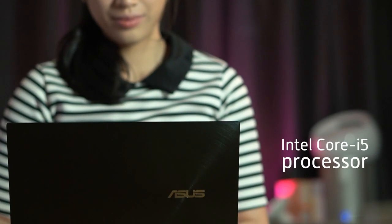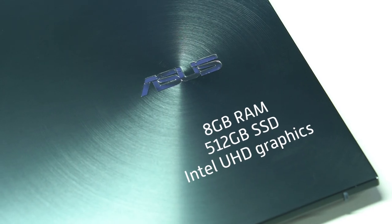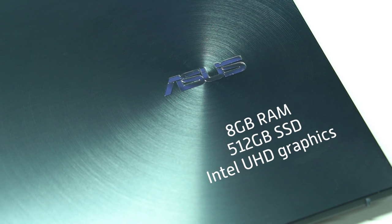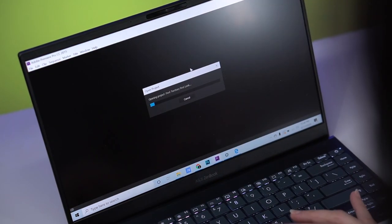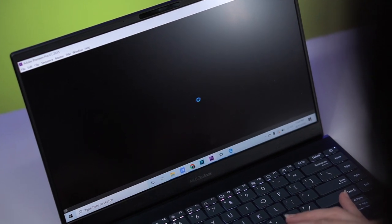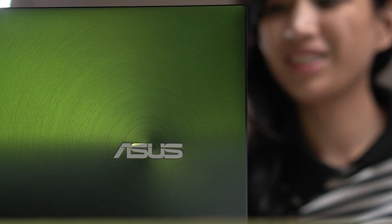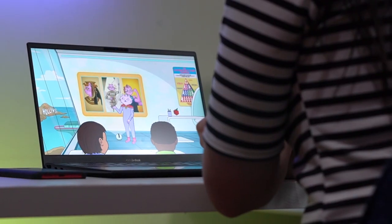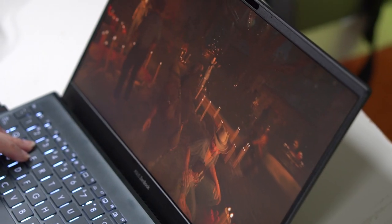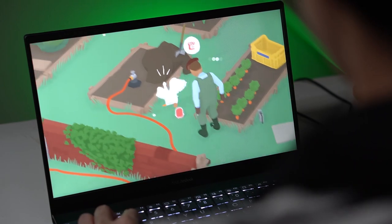Inside, the ZenBook 13 is powered by an Intel Core i5 processor, supported by 8GB of RAM, 512GB of SSD storage, and an Intel UHD graphics card. Booting up the laptop as well as loading different programs were relatively fast and lag-free thanks to the SSD storage. We used the ZenBook in a variety of real-world situations including typing, video editing, watching, and even gaming, and we're glad to report that the device was able to handle these tasks without any major hiccups.